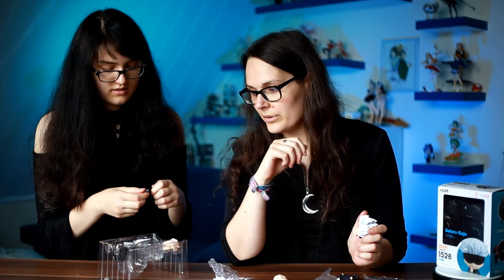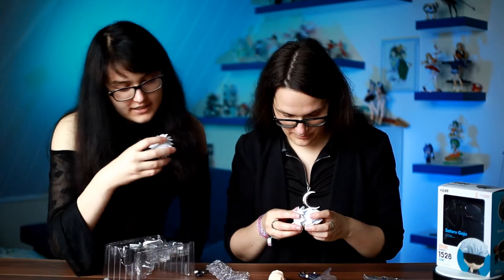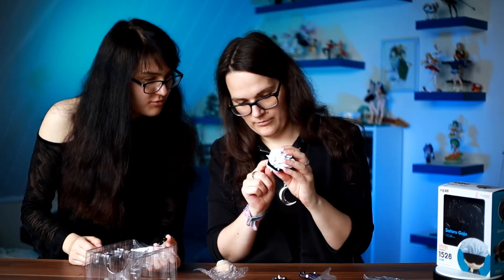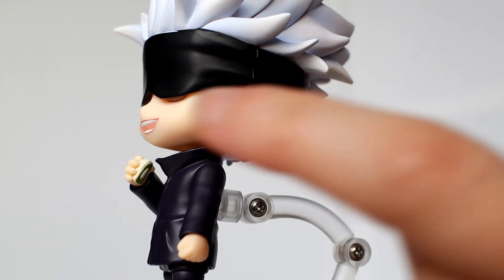In my opinion the last couple of Nendoroids we got, they all had flaws. I really like his eyes to be honest, but this gap is really ugly. What's wrong with his eyes? You cannot really use every faceplate, because his eyes are visible from under the blindfold... Oh no!